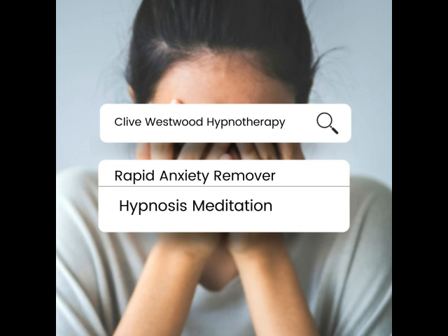And now re-associate fully into the picture in the screen. Walk into the movie. Run the associated movie backwards at triple speed or faster, with circus or cartoon music playing, and freeze frame the image when you get back to the beginning of the movie.